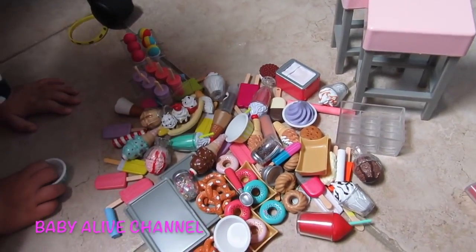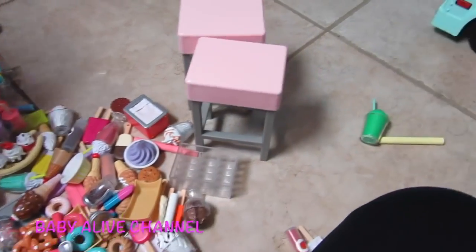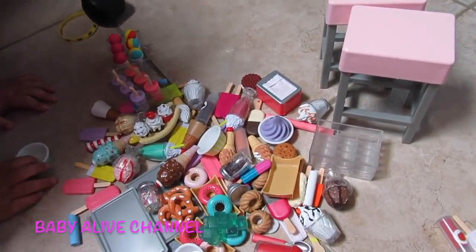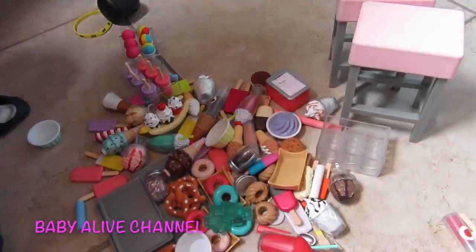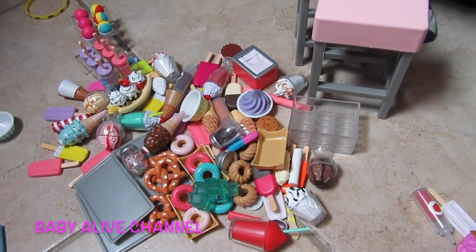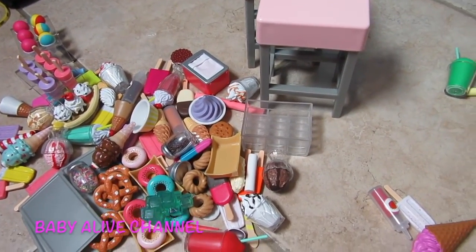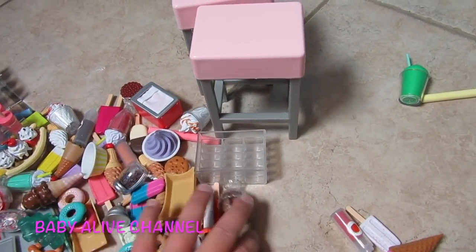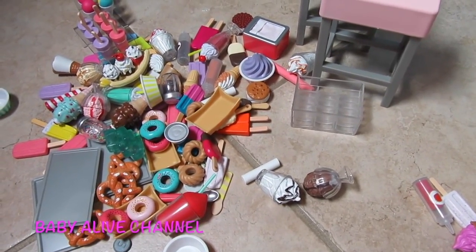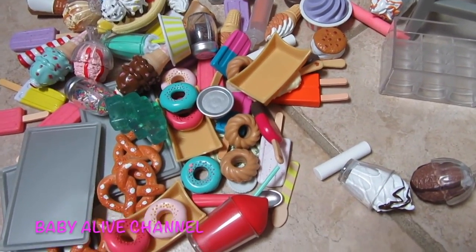I'm always trying to find ways to keep all of my stuff together because I have a ton, and I've got four kids and two of them like to get into things and play. Sometimes when I go to look for my stuff I can't find them, so when I keep them in Ziploc bags and put them up high, then I can find them when I need them. This might be kind of a long video, but this stuff is so cute that I want to show you one by one what it came with.